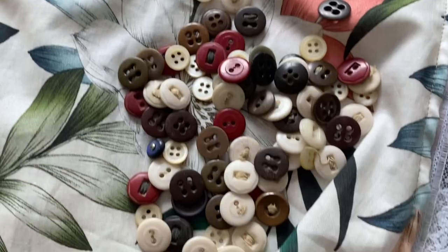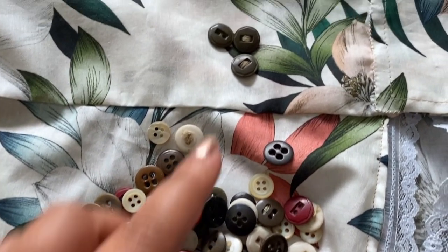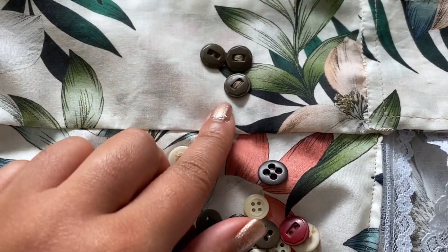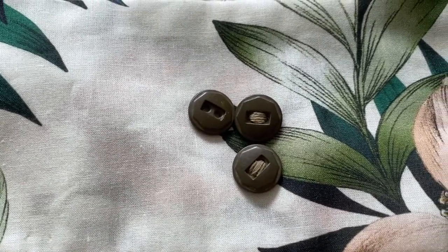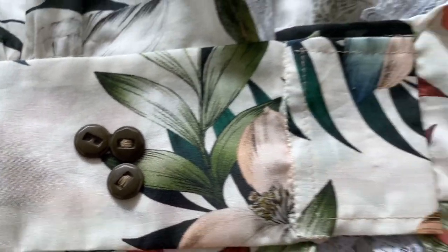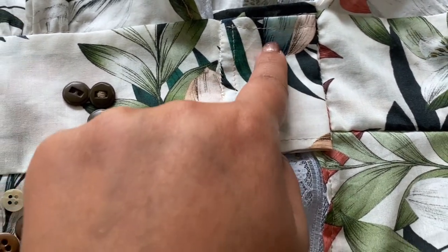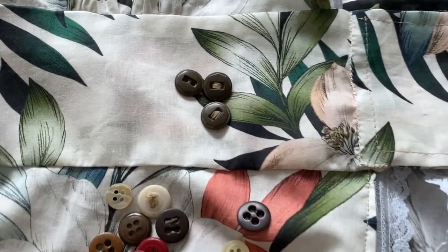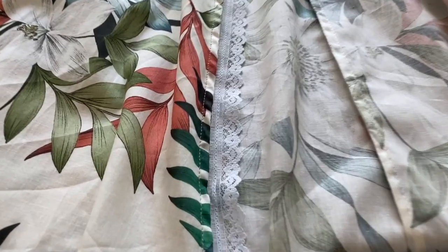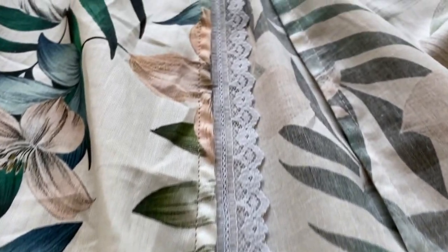These are some buttons I got from my great-grandmother and grandmother — they're 80-plus years old, and what better way to use them. Here are the buttons all sewn on, and I also added some hook and bar closures for a better fit.